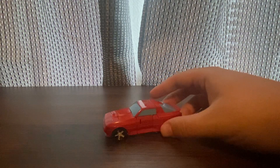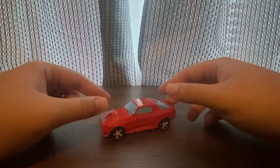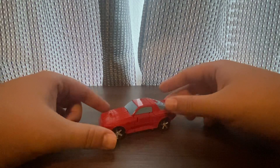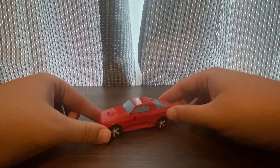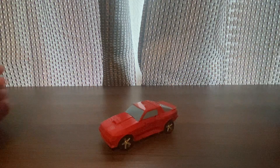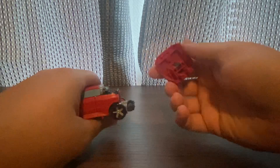I've been waiting for this Transformers Studio Series 86 movie Cliffjumper to release. I was also thinking about getting the new Studio Series Bumblebee when it comes out, and Springer too — on top of that new G1 Bumblebee.